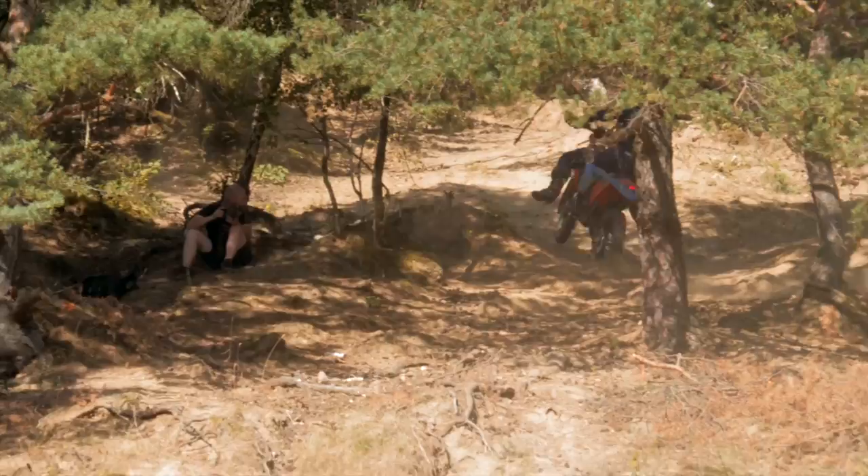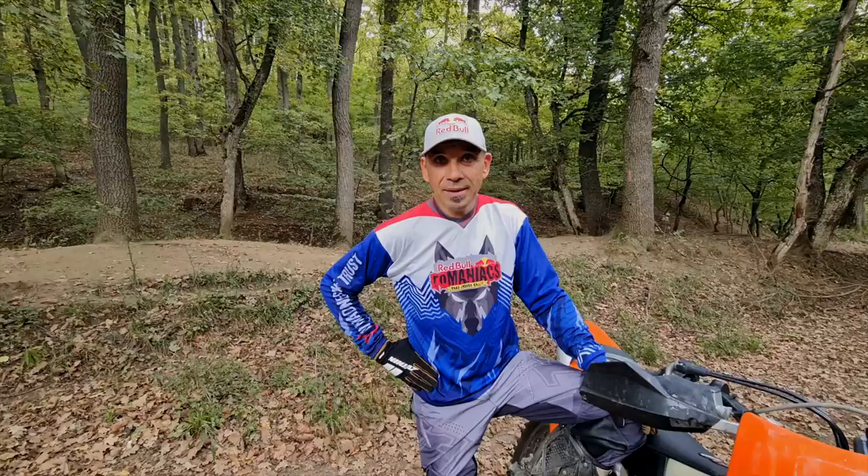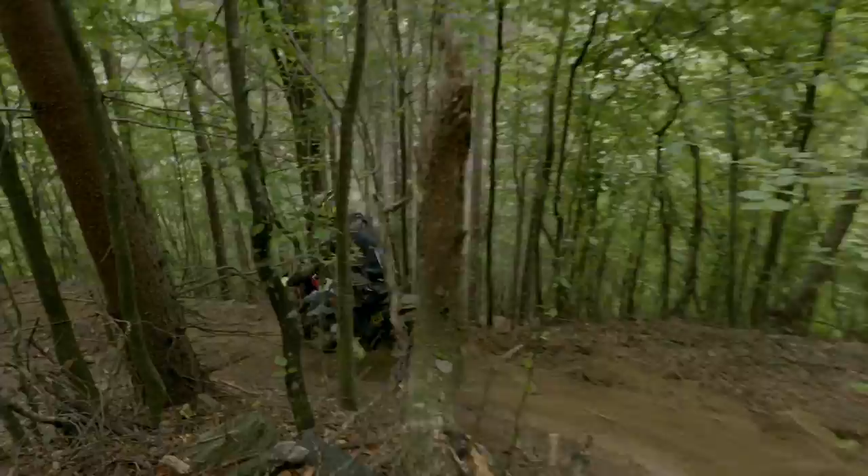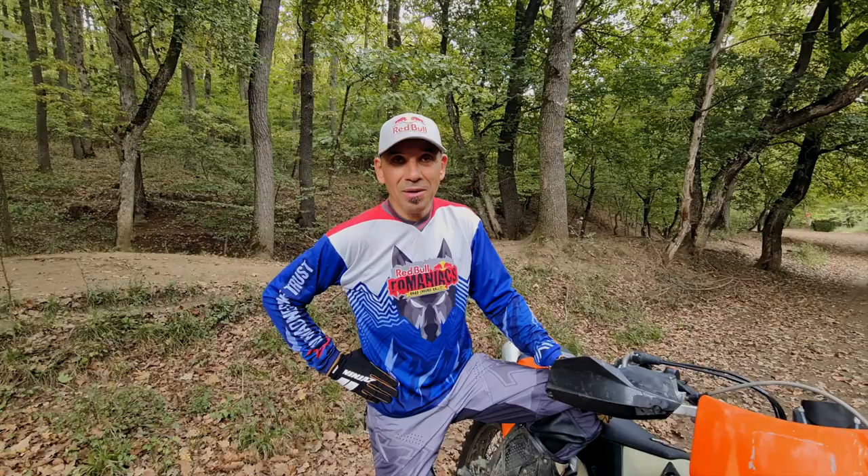Be prepared to push and pull your bike. Some of the downhills are really steep, and once you get stuck, you need to be able to recover by yourself by doing the right things to keep on moving.